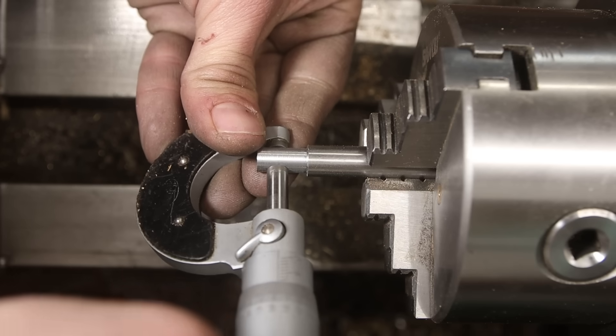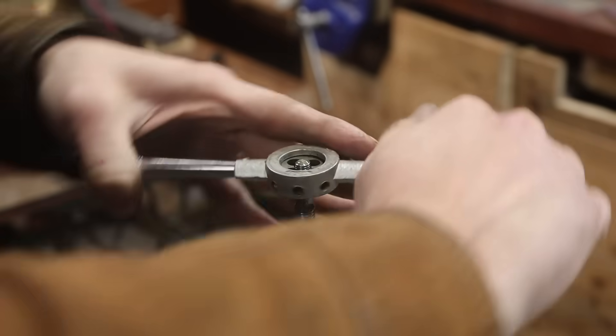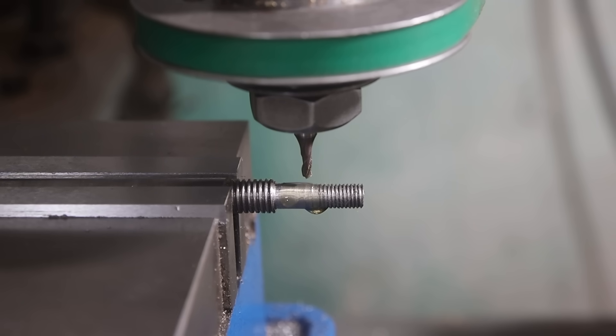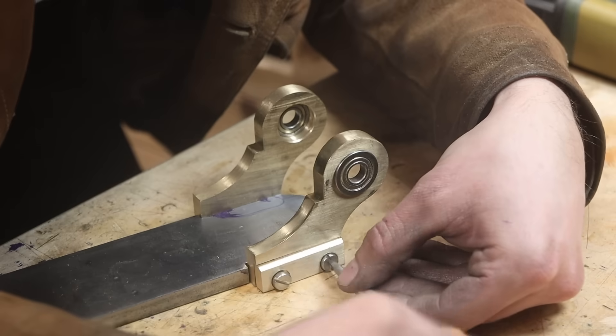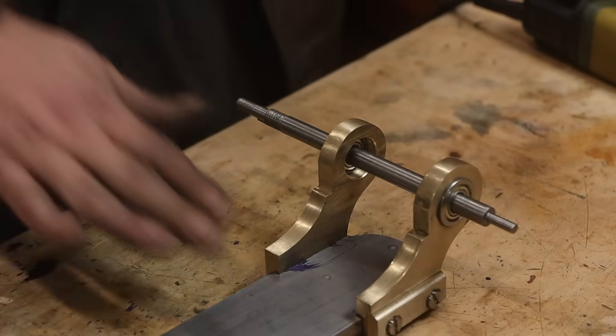I checked the footage and I see I use a micrometer. I just want to let you know that 70% of the time that I use a micrometer, it's meaningless. That's it. Moving on.